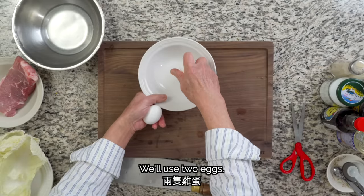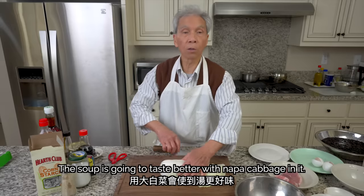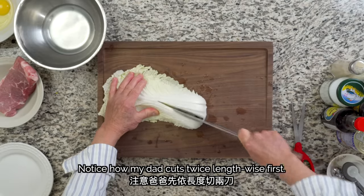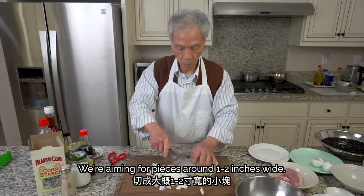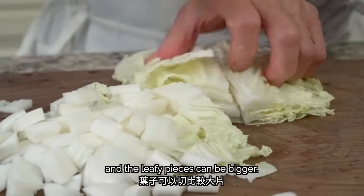We'll crack two eggs into a bowl to use for later. For the vegetables, if you add some, the soup will be better and won't be too dry. Notice how my dad cuts the vegetables twice lengthwise first — that makes it easier to chop into small pieces when he turns it perpendicular. We're aiming for pieces around 1 to 2 inches wide. The stem pieces are generally smaller, and the leafy pieces can be bigger.